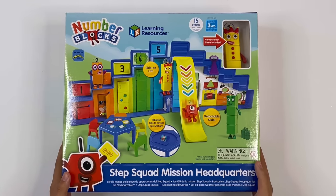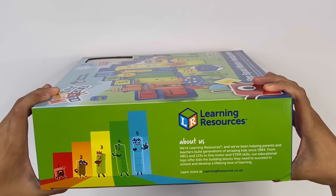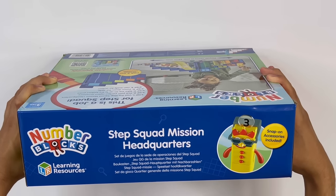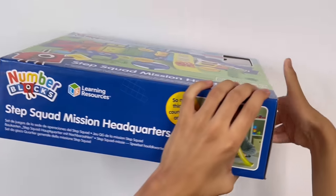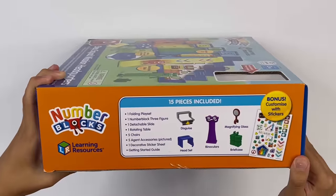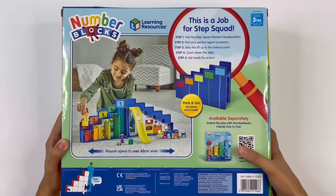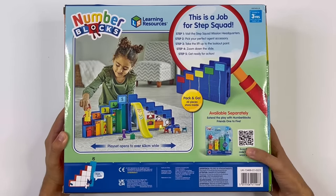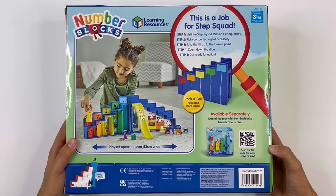Let me show you around the box. There's the front, the side, the top, the bottom, the other side, and the back. Here you've got an advert for Numberblocks 1 to 5. I've already reviewed this, so if you want to see it, click the link in the description. And I'll be using them for this set as well.